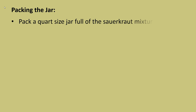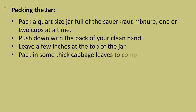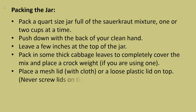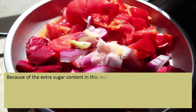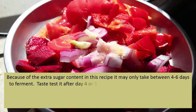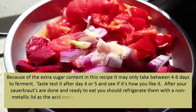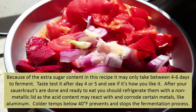To pack the jar, fill a quart-sized jar full of the sauerkraut mixture one or two cups at a time, pushing down with the back of your clean hand. Leave a few inches at the top of the jar. Pack in some thick cabbage leaves to completely cover the mix and place a crock weight if you are using one. Place a mesh lid with cloth or a loose plastic lid on top — never screw the lids on tight as your jar may explode from carbon dioxide pressure buildup. Let it sit for 4 to 10 days at 67 to 72 degrees. Because of the extra sugar content in this recipe, it may only take between 4 to 6 days to ferment. After your sauerkraut is done and ready to eat, refrigerate with a non-metallic lid as the acid content may react with and corrode metals like aluminum. Colder temperatures below 40 degrees prevent and stop the fermentation process.